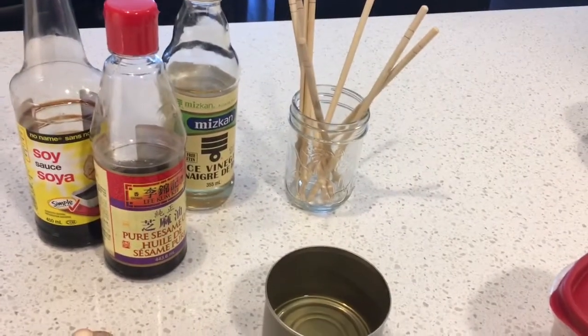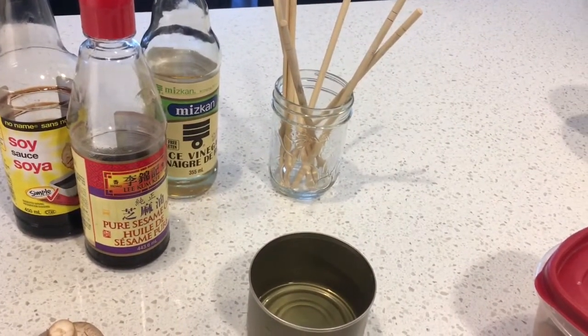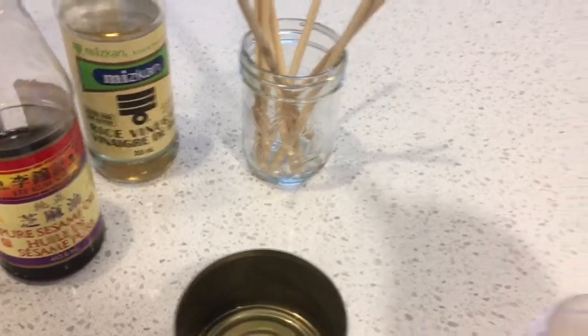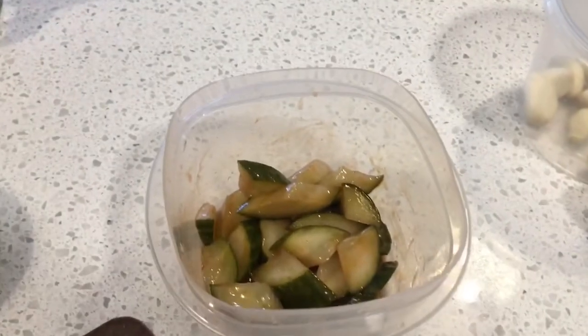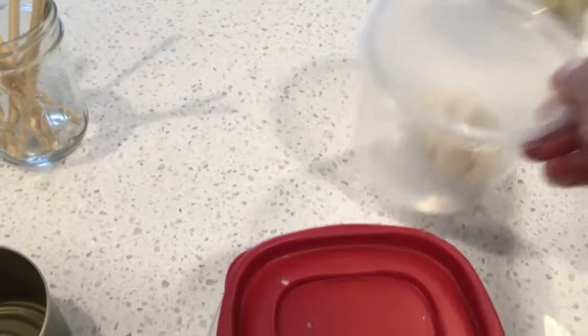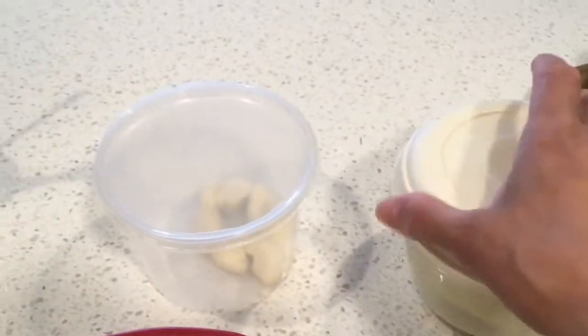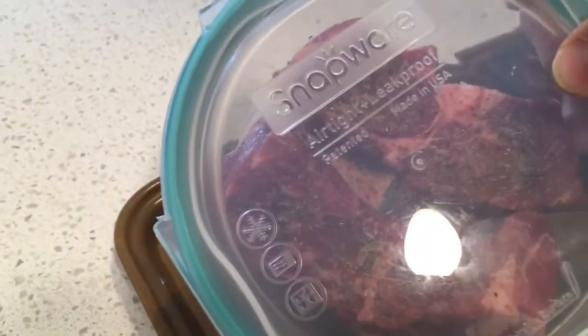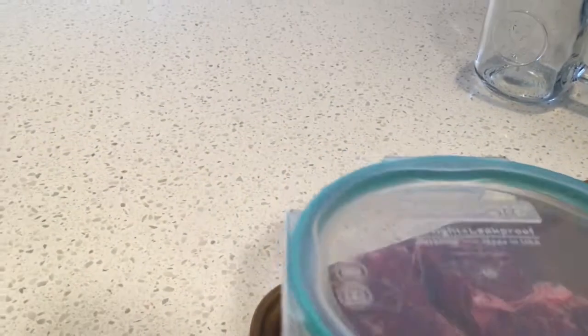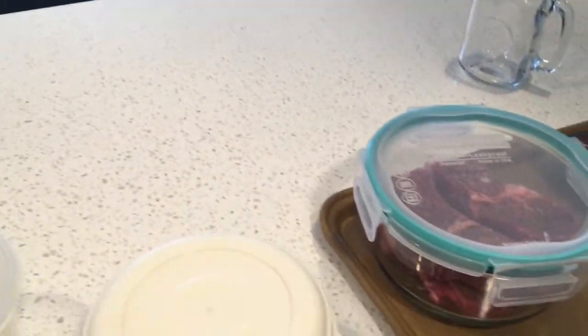I don't have a lot of the stuff that we're supposed to have in order to have this kind of food, but I sort of faked it and did. The only kind of salad I could make was a cucumber salad. I've got plenty of garlic on hand. I have raw onion slices in here. We have some beef here, and it's been seasoned with salt and pepper.